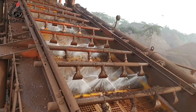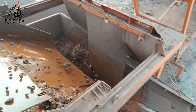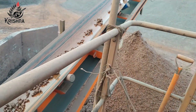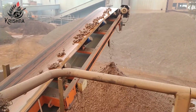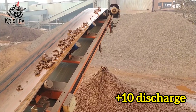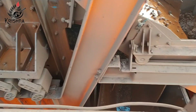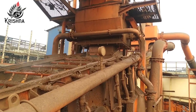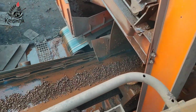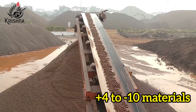The double deck screen consists of a rotating shaft, roaster springs, panels, and spray bars. Its top deck is designed to separate plus 10 mm ore, which is used at the blast furnace, while the bottom deck is designed to give plus 4 mm material which is being fed to our DRI plants.